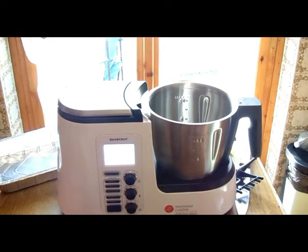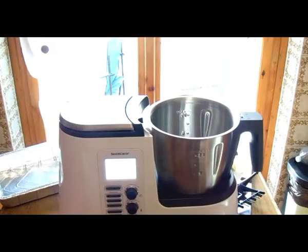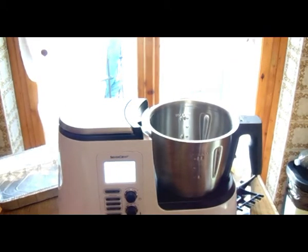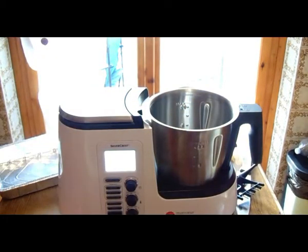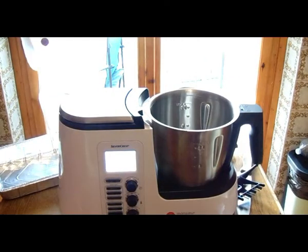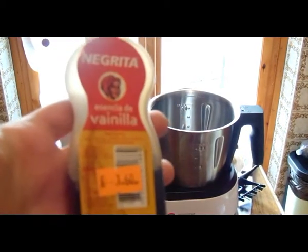Passo subito a darvi gli ingredienti: 265 grammi di cioccolato fondente, poi 4 uova intere, poi burro a temperatura ambiente 135 grammi, poi farina 135 grammi, e poi 255 grammi di zucchero, un pizzico di sale, e io poi aggiungerò dell'estratto di vaniglia.